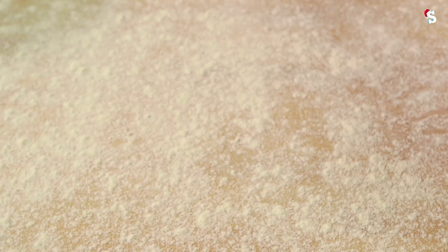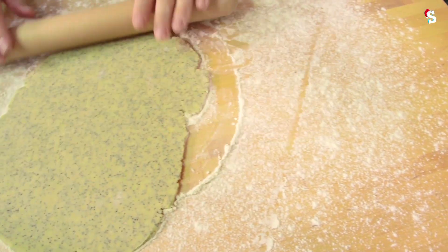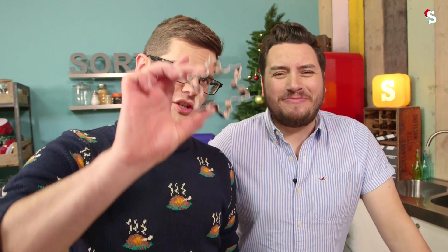A little dusting of flour on here, and we're going to roll out our cookie dough. You're going to roll out our cookie dough. Next up, we cut out some Christmas shapes — the wreath, the star, and the pentagon? The stable that Jesus was born within.